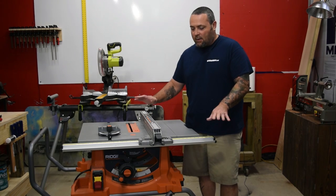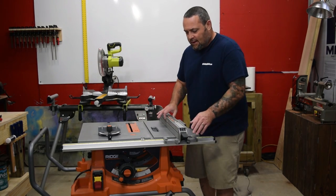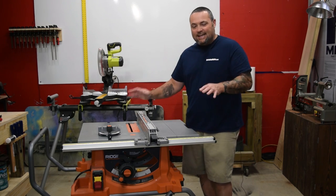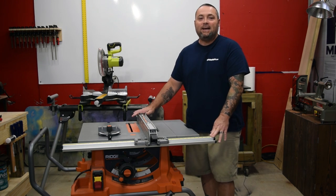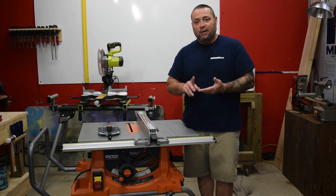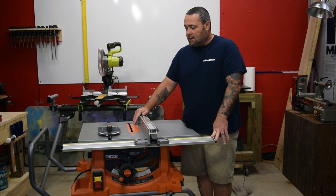A few things I'd like to talk about real quick: it has a really smooth floating fence. Really nice, really accurate, and easy assembly on this thing. Took it out of the box and within 10 or 15 minutes it was ready to go. All the bolts were included and an allen wrench was included to tighten everything up, which made assembly really easy to do.